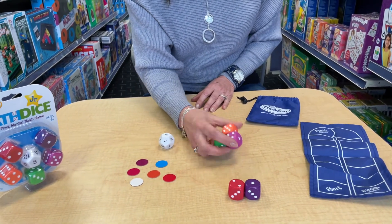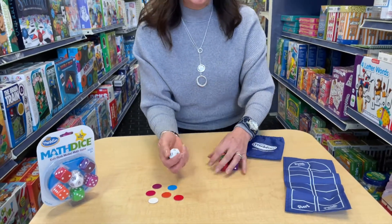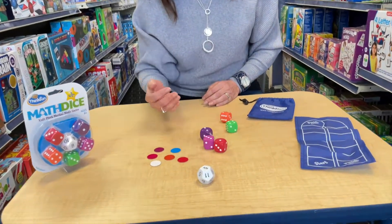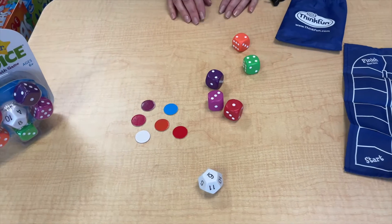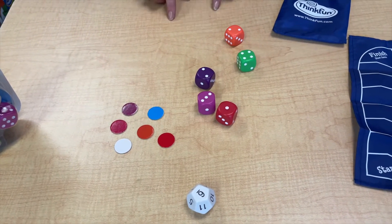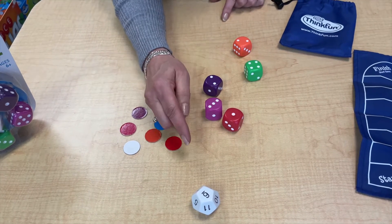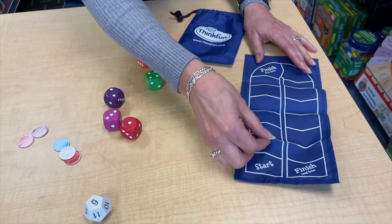And then we have three dice that are numbered 1 to 6. On your turn, you roll the target die. So we have a 6, and then we roll the other dice. Once a player sees a combination that adds or subtracts up to 6, they call out Math Dice. The more dice you use, the better, because the number of dice you use to add or subtract up to 6 is how many spots you can move on the board.